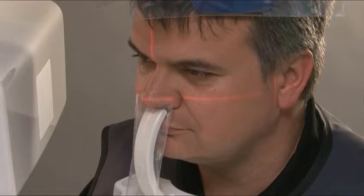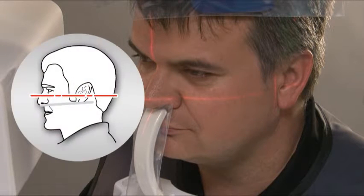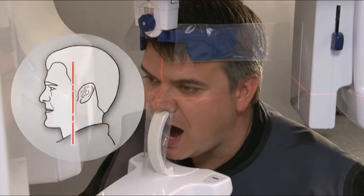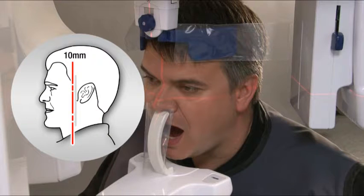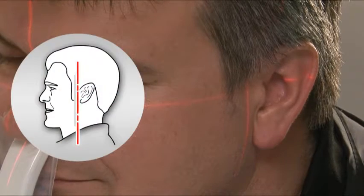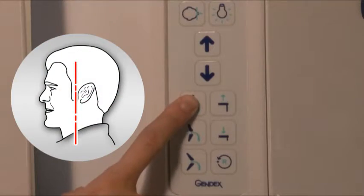For TMJ horizontal placement, use the up-down buttons to bring the patient's Frankfurt plane parallel to the laser. For open TMJ lateral vertical placement, adjust the position of the TMJ laser until it aligns 10 mm anterior of condyle. For closed TMJ lateral vertical placement, adjust the position of the TMJ laser until it aligns in the middle of condyle.